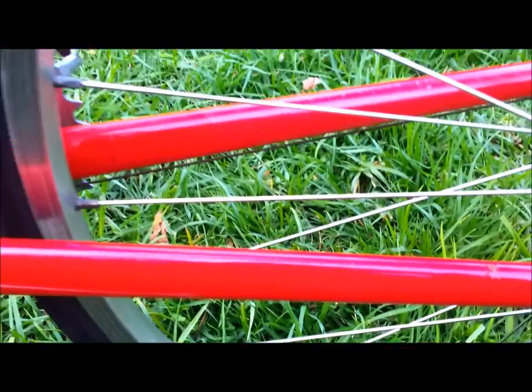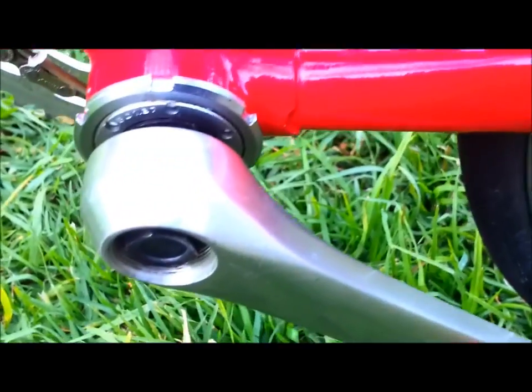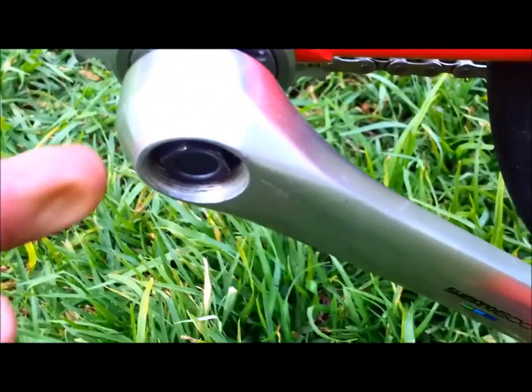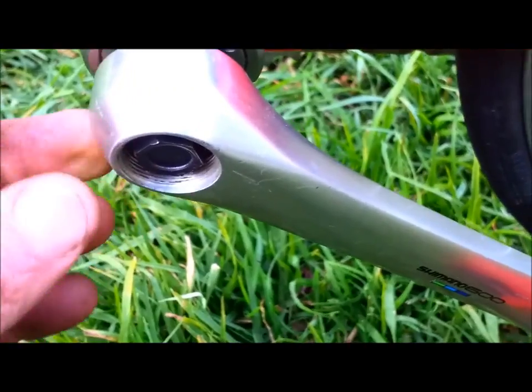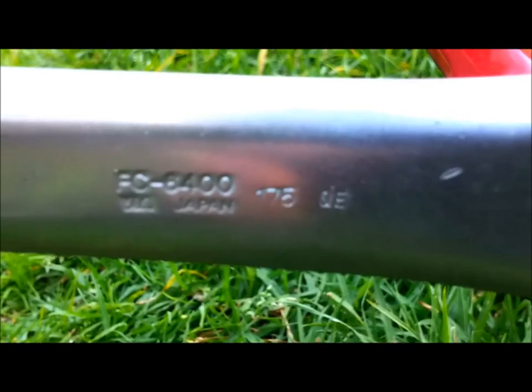Moving toward the front along the stay — bottom bracket is English thread. In there is a Shimano 600 Ultegra bottom bracket. The chrome cap's missing from the left hand crank there. And look, Keio pedals. The crank length is 175mm.